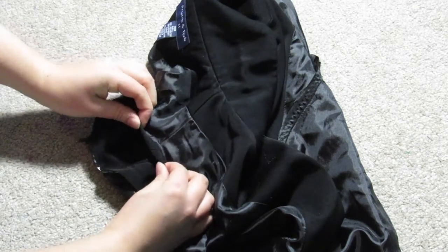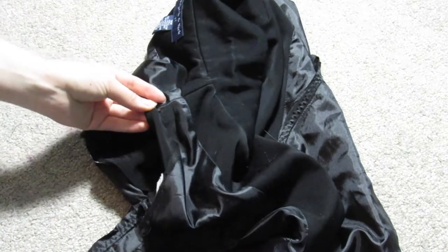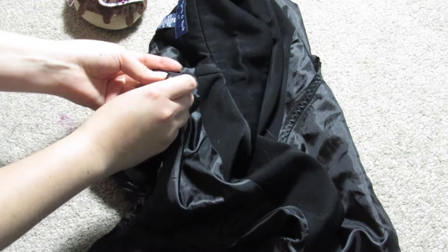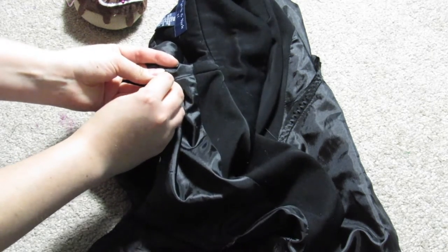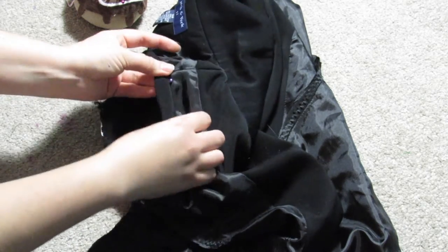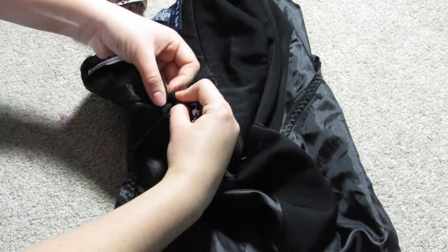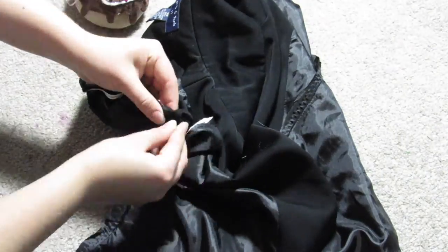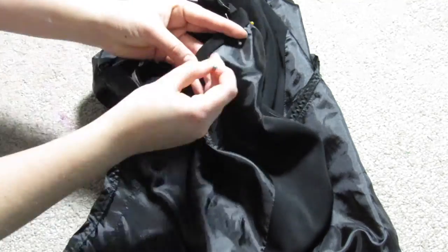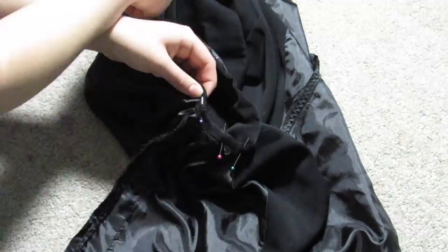Fold once and then fold again, pin, and do this all around the sleeve hole. It can be kind of tricky since it's round and small, so just work with it and try to get the hem as flat as possible. Go slowly when sewing just to make sure you don't catch any extra fabric. After sewing, iron down the hem and all of your seams to make sure everything lies flat.